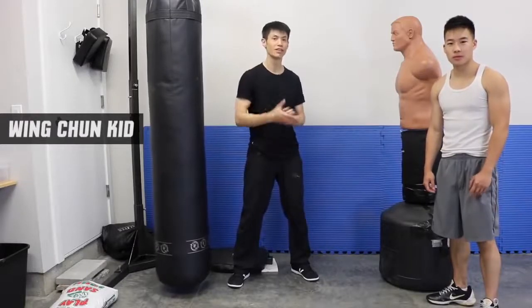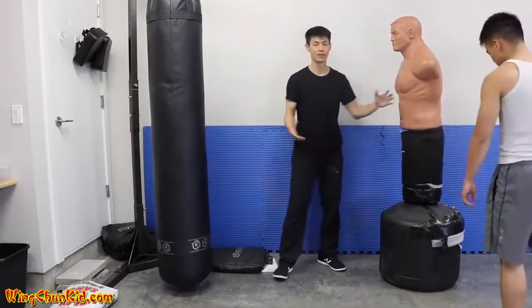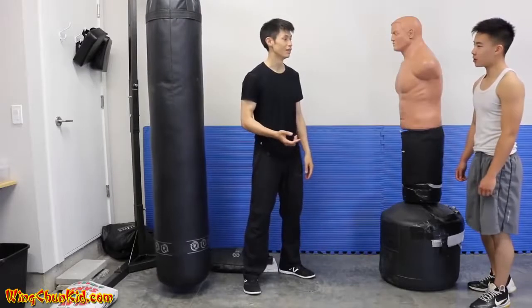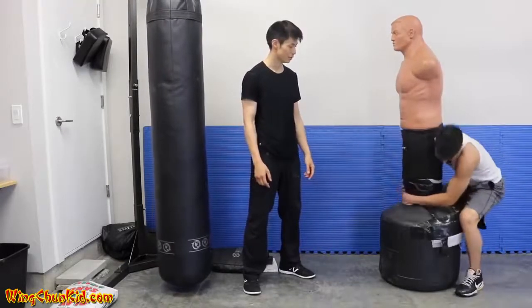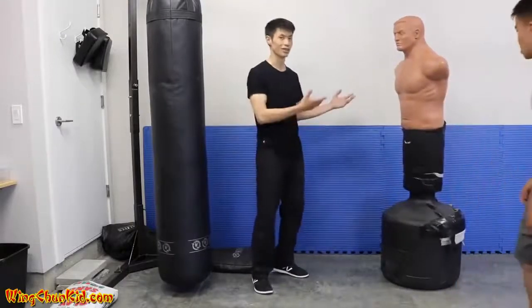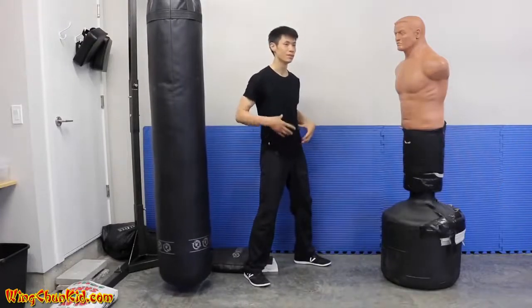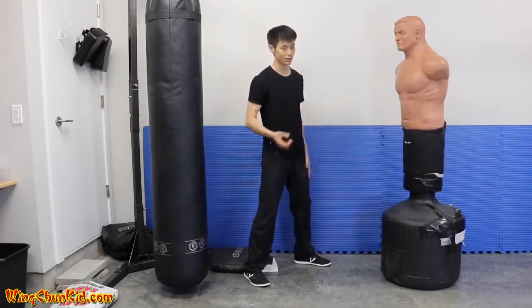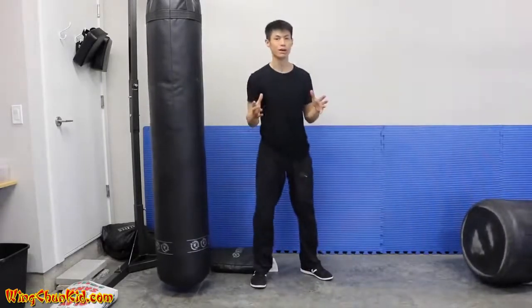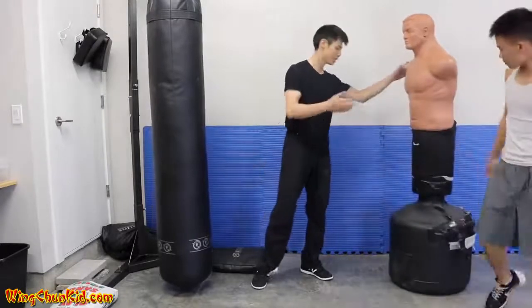Welcome to top five tips on how to increase your punching power. We have a BOB dummy filled up with water — it's over 200 pounds. With a strong punch you should be able to deliver your body momentum through the target and knock it down. Notice that I have very minimal, non-telegraphic body movement and I was able to knock down about 180-200 pounds.